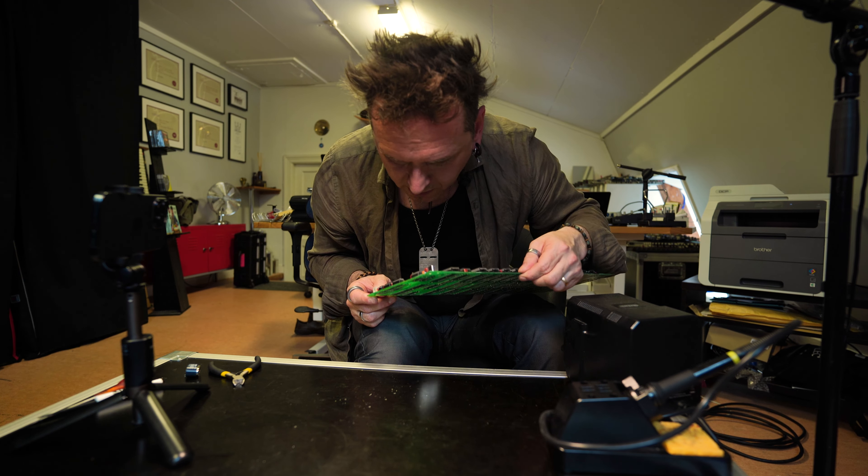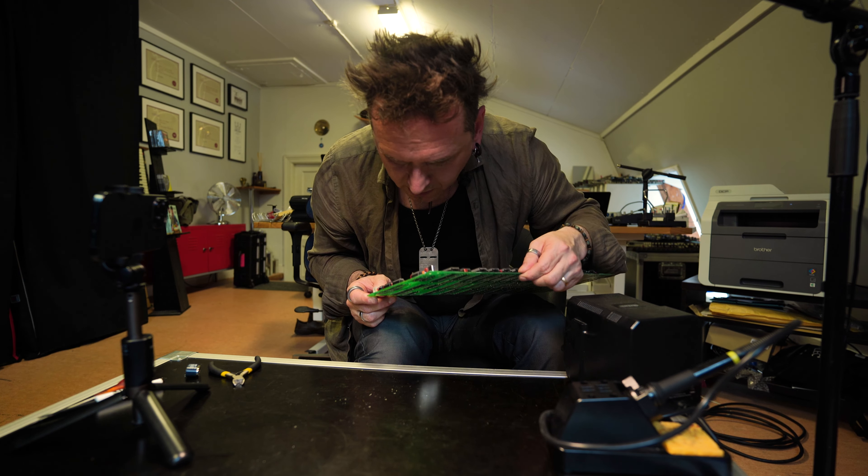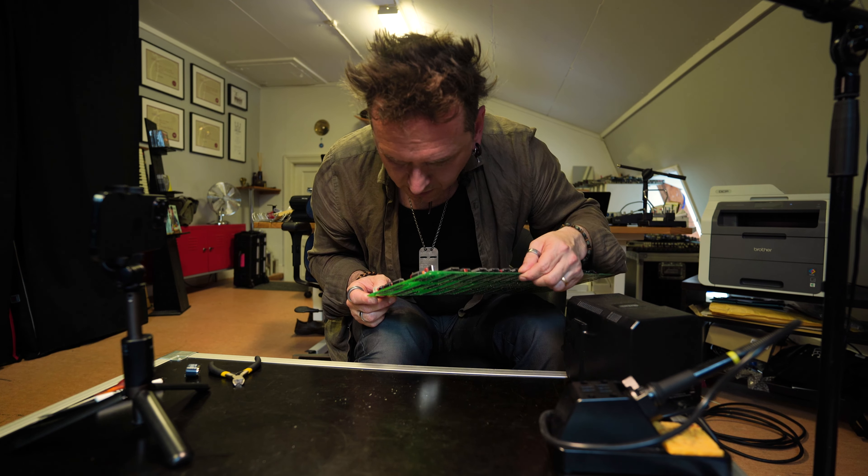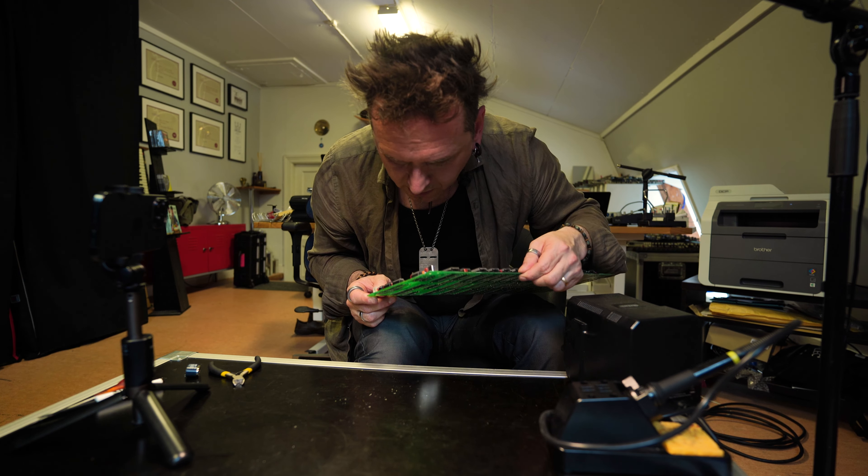There we have it — the solder joint is on top here. Let's just double-check that we put it the right way: the positive is here — that's the marked wire — going there. Here we have the positive and here the negative. Perfect.